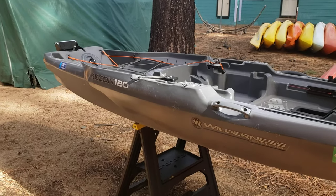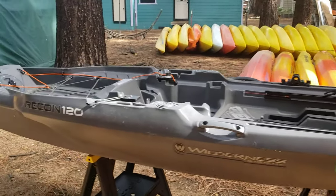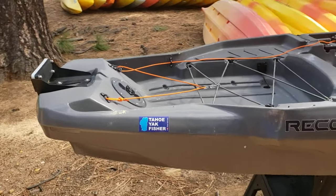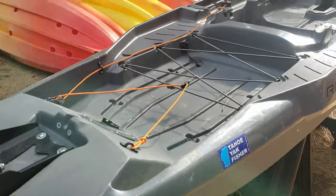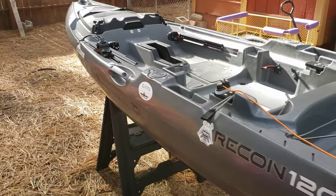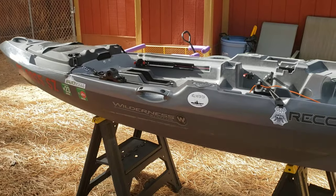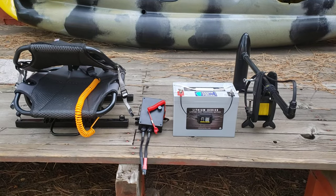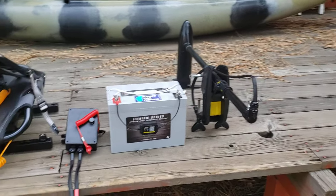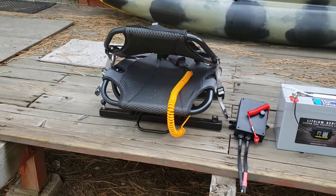So storing it in my backyard — this is how I store it. You can see there's not much stuff on it. It gets snowed on and that sort of thing, and it seems to be holding up just fine. It only takes four components to have this thing ready to be motorized on the water. I have the trolling motor, the battery, the control box, and the seat.